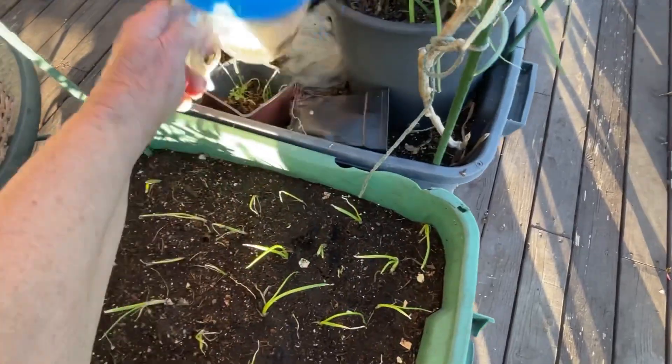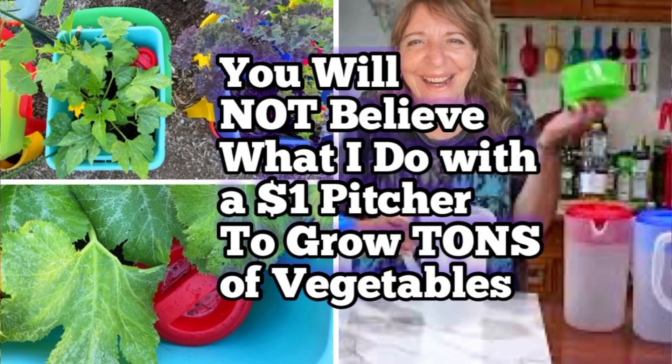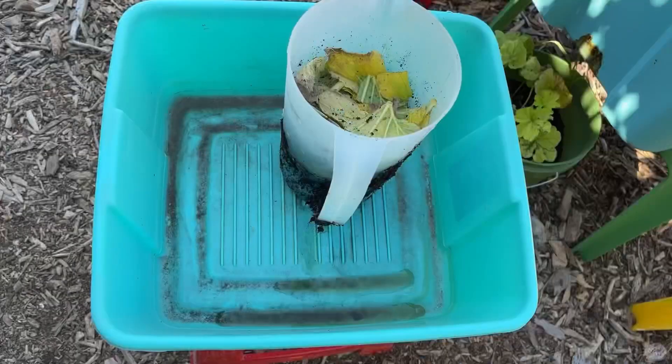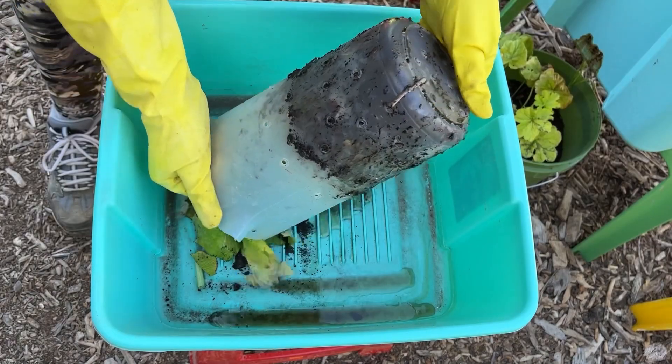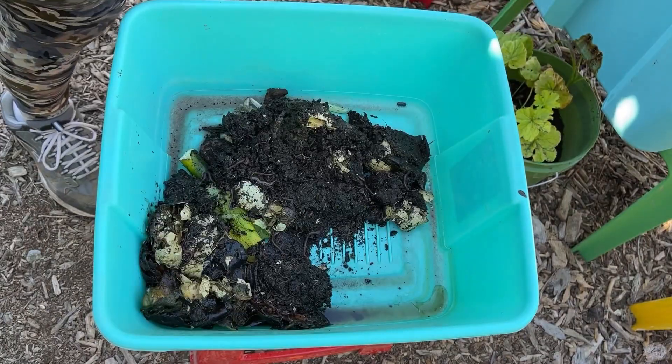The earthworms and microbes will come back. You can always put a pitcher in there — I'm going to be doing that, you can watch the video on that. But for this, I don't think I need a pitcher for onions. If you were growing something else, you could. The point is, you have to build the soil back.